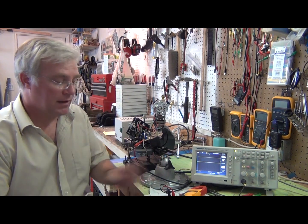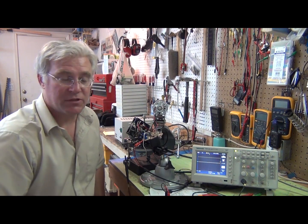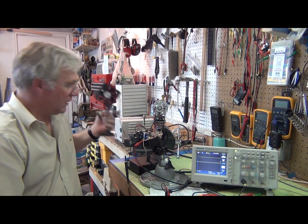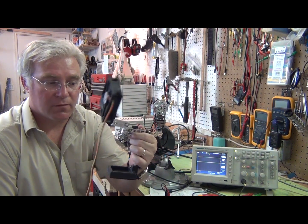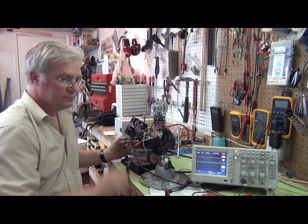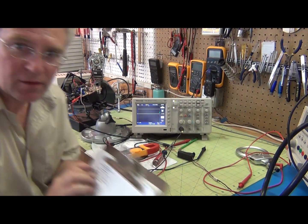Now I can actually use my oscilloscope on this circuit and see these waveforms a lot easier — I don't have to do the two-probe system. I also have an overheating problem, so I rigged up a little 12-volt fan from a computer on a little handy holder, and that will keep the circuit cool while we work on it.